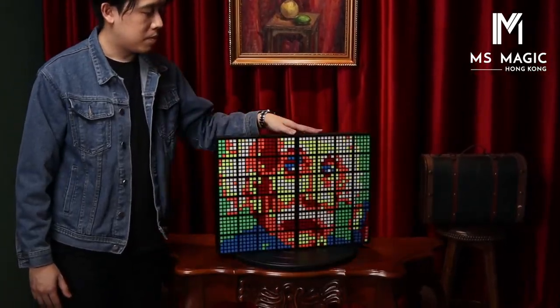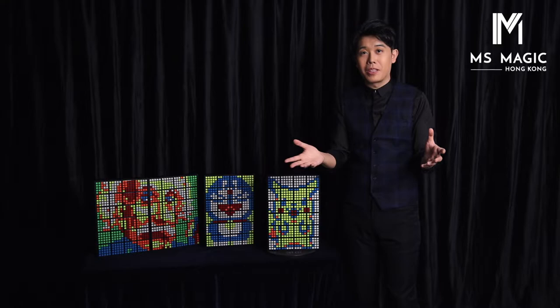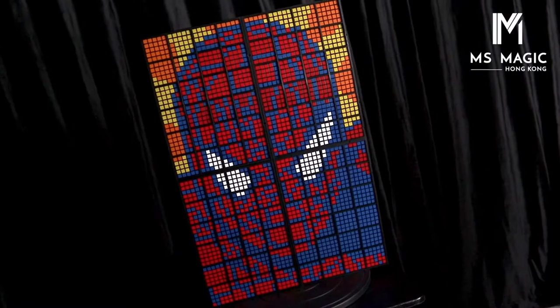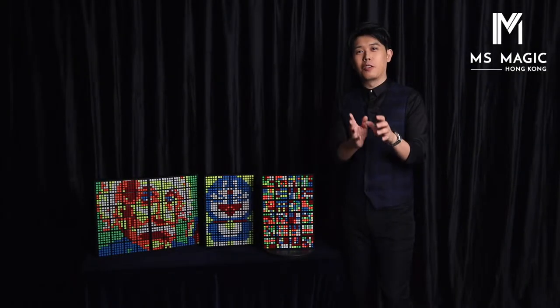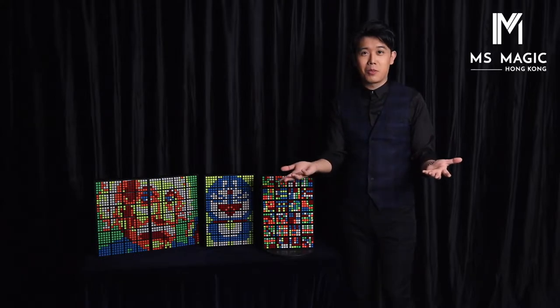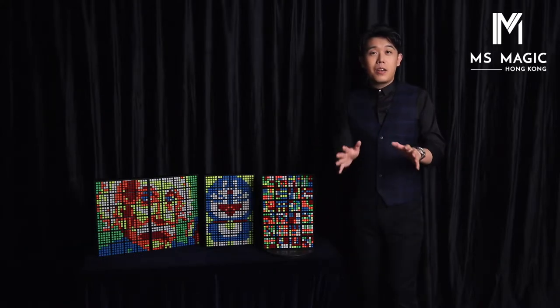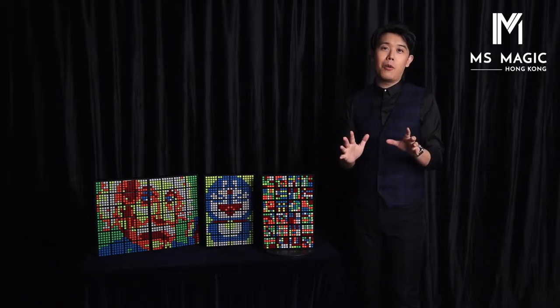You can have this combined with your Rubik's Wall routine and do a lot of different things. You can combine different sets together too, so you can create a bigger image. Some of your concern is that this is a new version, so you need to buy a new Rubik's Wall. In fact, you don't. Here we want to thank Doug Starford — without his help, this project is impossible.